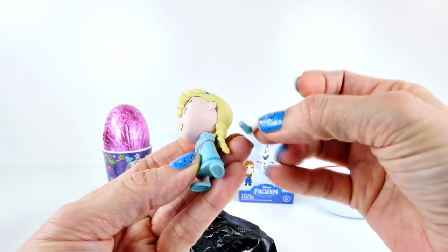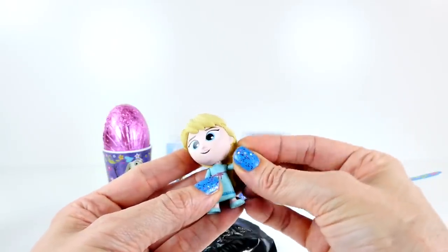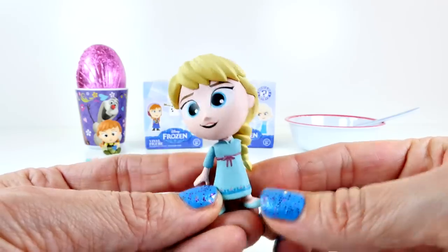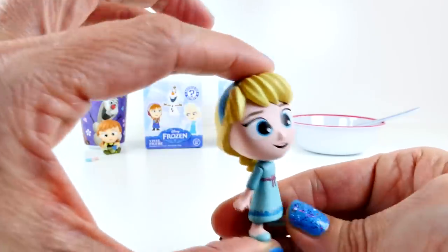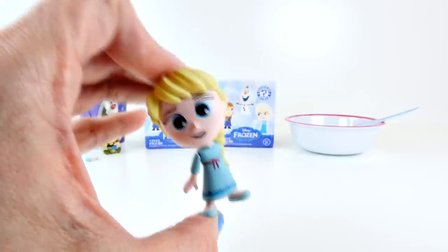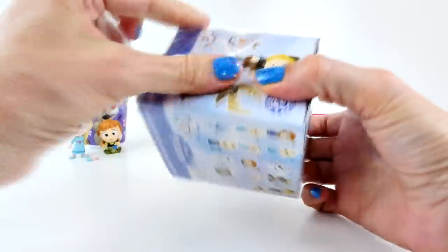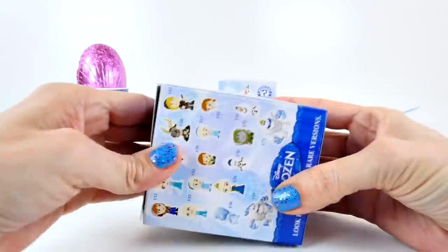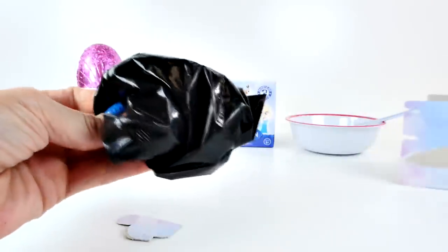Oh no, what a bummer. There's her little arm and it was broken off in the bag. I might be able to glue that, but I'd have to get some special glue, I think. That's such a disappointment. There is a closer look at our one-armed Elsa. Poor Elsa. Man, I hope I didn't do that to her — was I too rough when I was feeling around trying to figure out what it was? I guess I shouldn't do that. I bet she was already broken though. I don't think I was that rough.